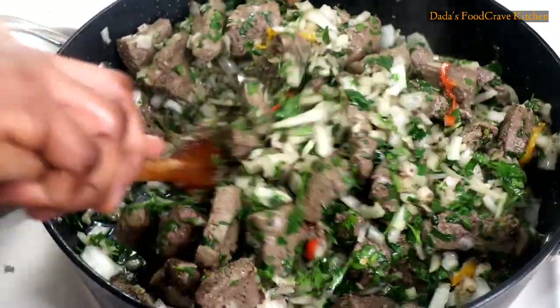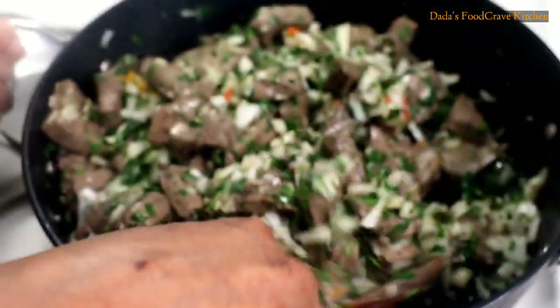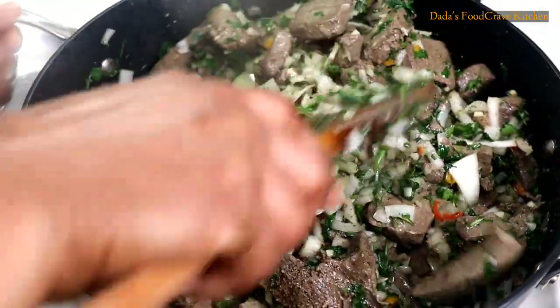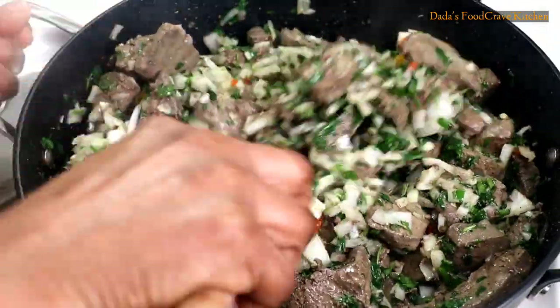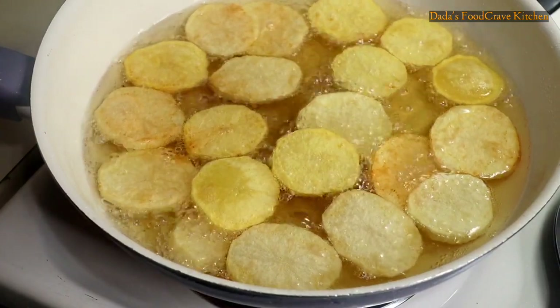Mix it really well until it's well incorporated. Then add some black pepper. If you do not want to add salt, you can simply add adobo seasoning, or the packet of seasoning I showed you earlier, or simply salt — add seasoning to your own taste.